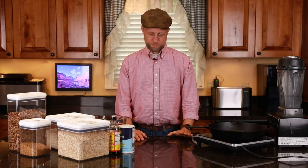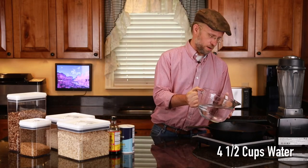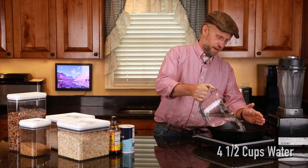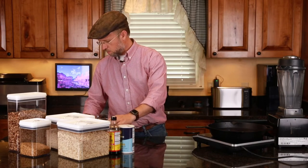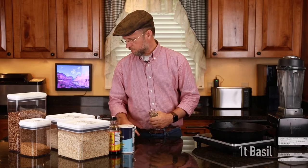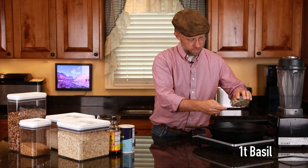Let's get started. First, we want to add four and a half cups of water and we're going to put this in the pan. I've already pre-measured this, so we've got four and a half cups of water. Then we're going to put a teaspoon of basil. I've got some basil here and I'm going to put a teaspoon.